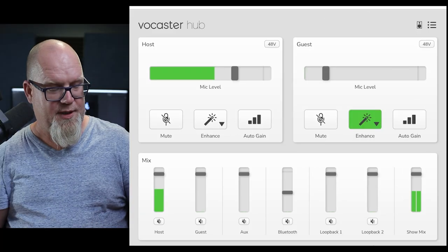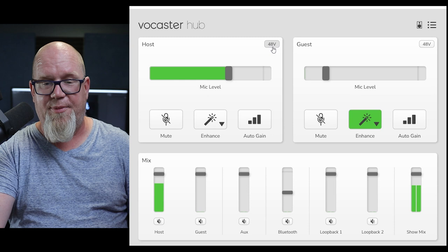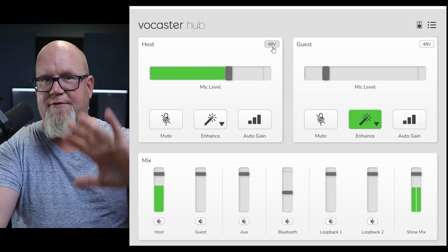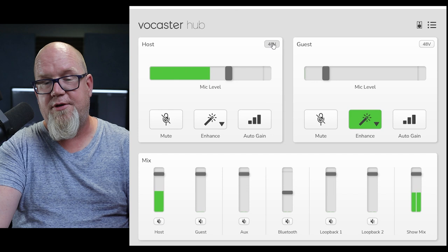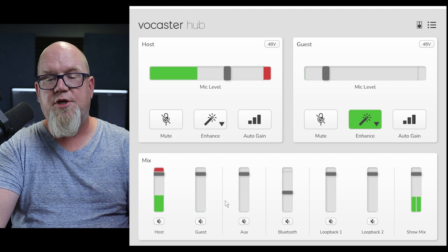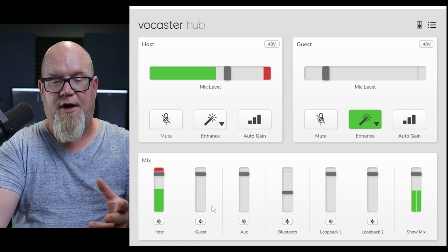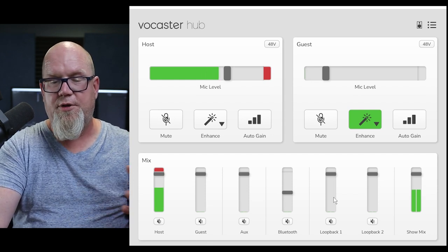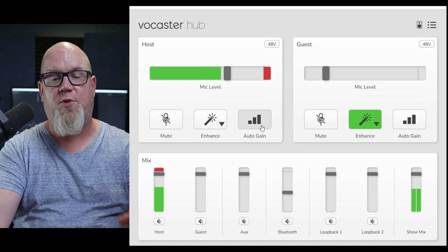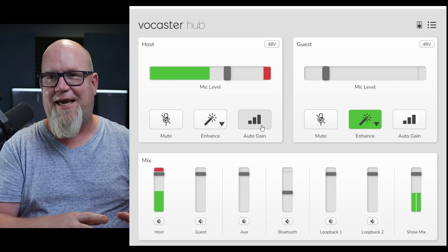Now we're on the Vocaster Hub and we're going to see what you can do with it. You can have full functionality of all the buttons inside this hub — if you want to change things and don't want to physically press buttons, you can do it in a virtual setting. You can turn on phantom power, change your mic level up to 100%, mute, and individually address each channel. These channels do record in multi-track. You've got guest aux, camera audio, Bluetooth, loop back one, loop back two, and your show mix. You can also auto gain it.